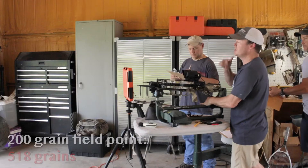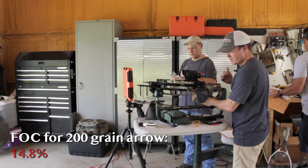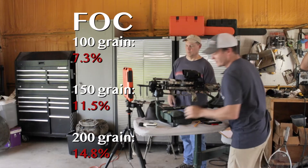Arrow number three — the 200-grain field point. 518 grains, 14.8% FOC. It was noticeably quieter — 103 decibels.